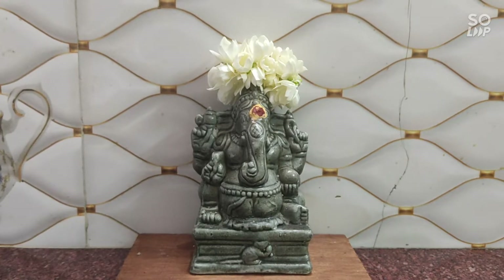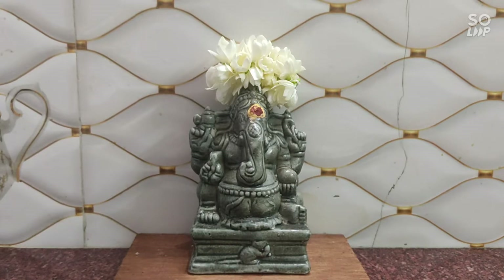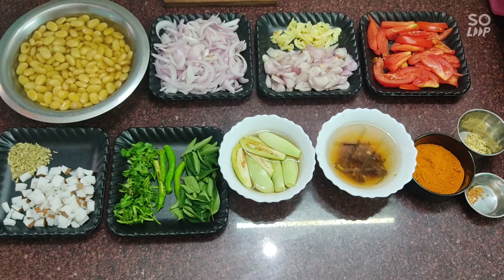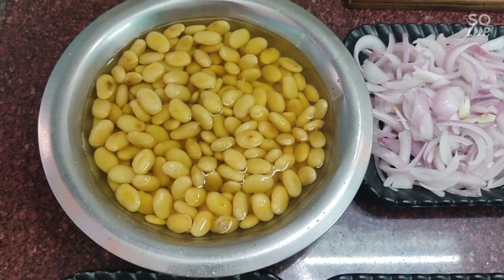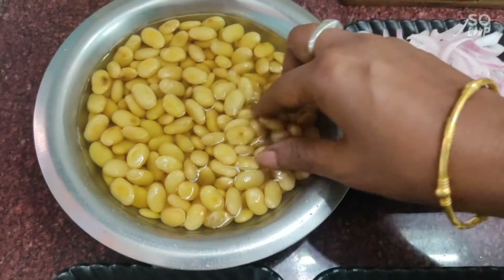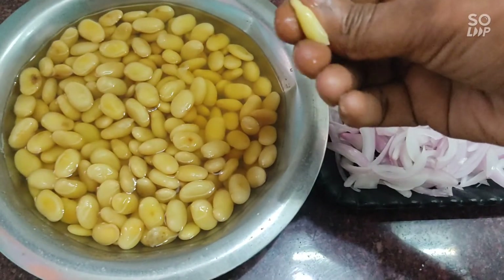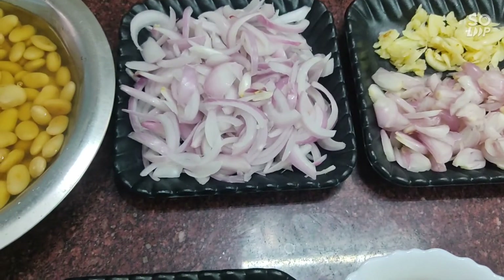We will see a lunch box recipe. Let's see how to make the lunch box recipe. We will use two medium-sized pasta ingredients.